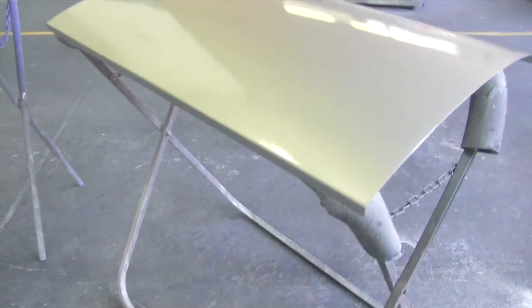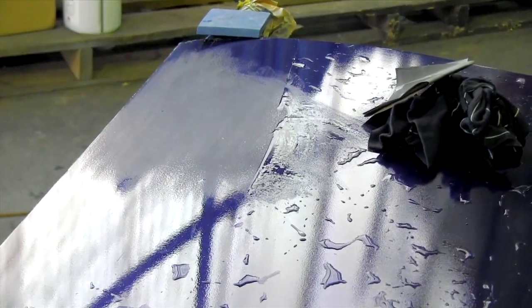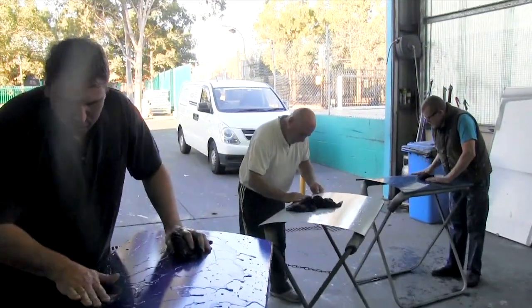Another week goes by and we meet for the final night. We sand and buff the clear coat. The panels are all looking pretty ordinary at the moment, but once Mario and Mark teach the guys the best way to sand and buff, they start looking like a pro finish.